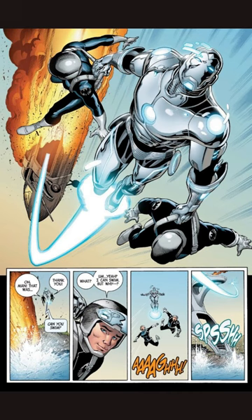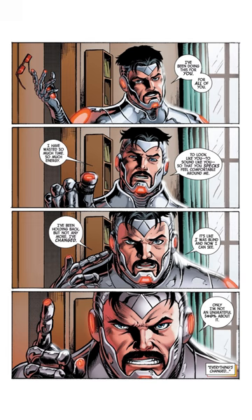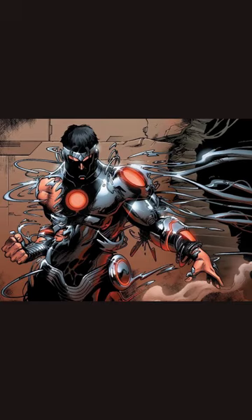The nanobots in the suit allow Tony to move with incredible agility, access almost limitless power, and regenerate at a superhuman speed. It's truly a piece of engineering marvel. The Endo Sym armor works by using nanobots that become part of Tony's body, and these nanobots work together to create a symbiotic relationship with Tony himself.